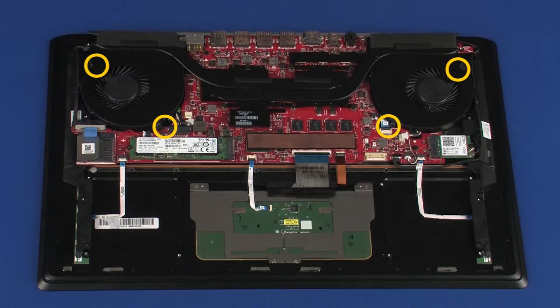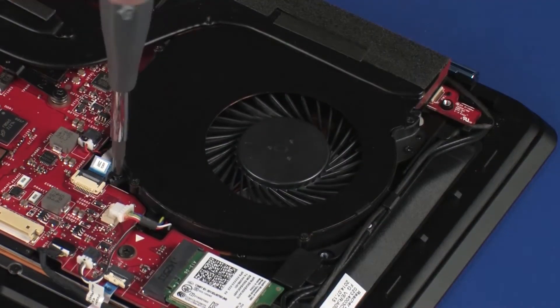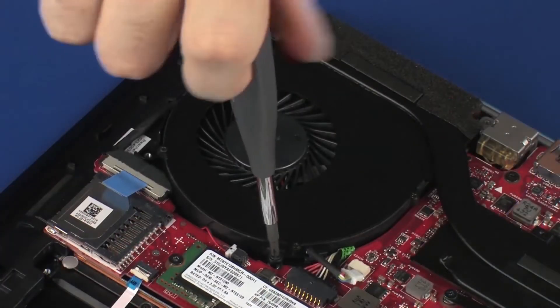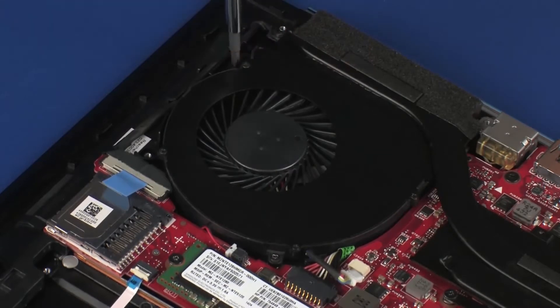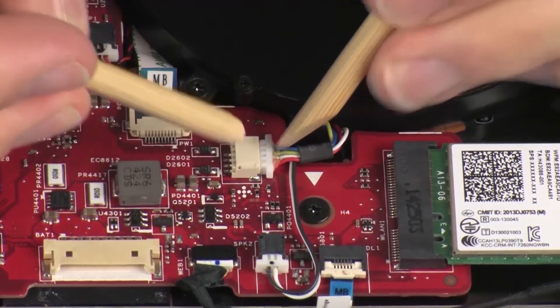Replace the four three-millimeter P1 Phillips-head screws that secure the fans to the top cover. Connect the fan cables into the connectors on the system board.